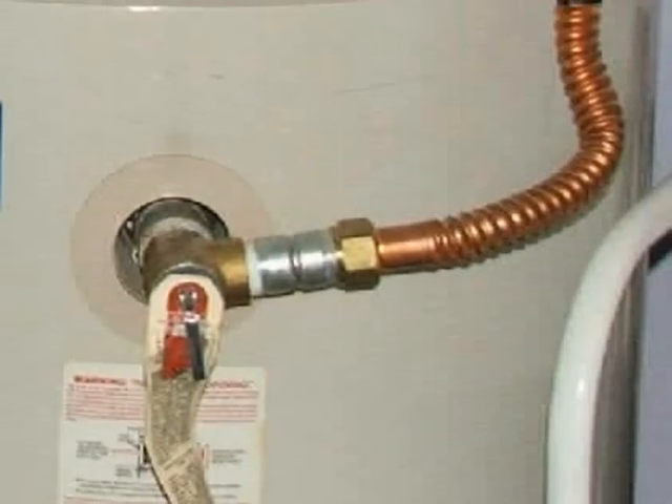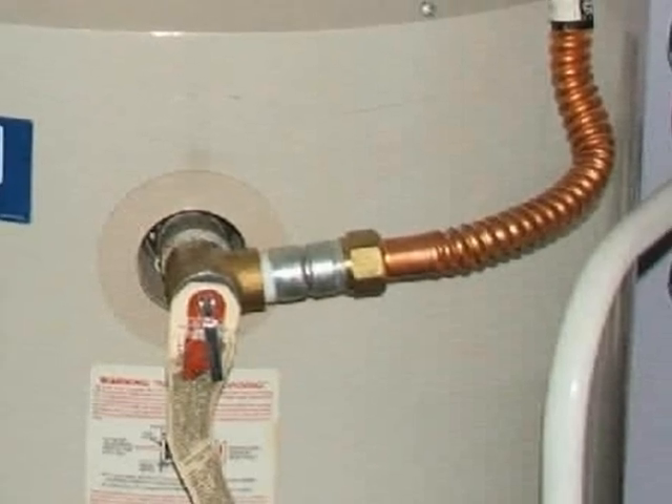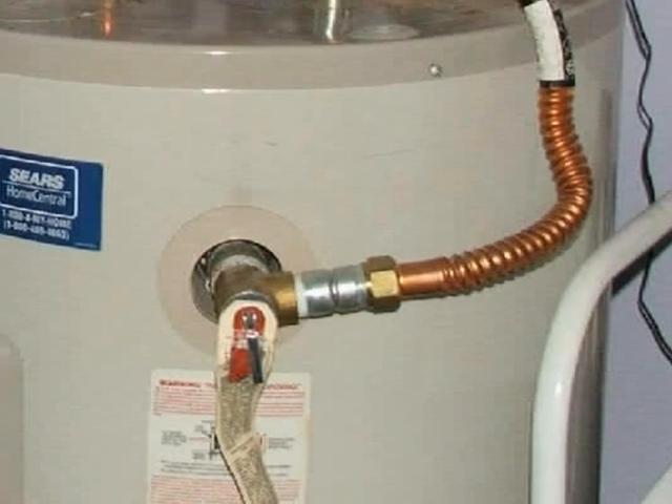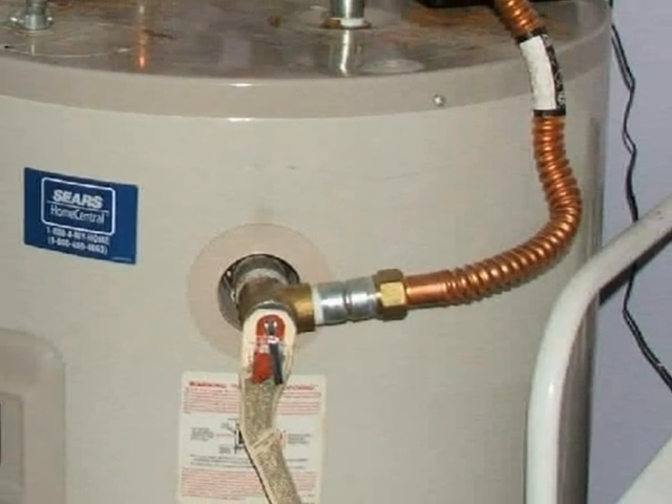Copper flex tubing is not suitable as a drain line for various reasons, one of which is because it can be bent uphill even if it wasn't installed that way in the first place.